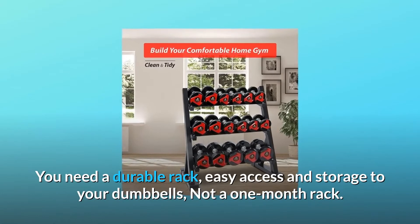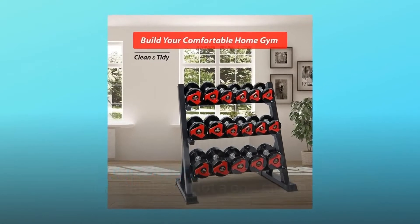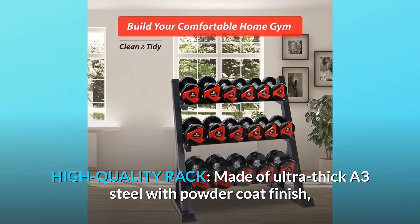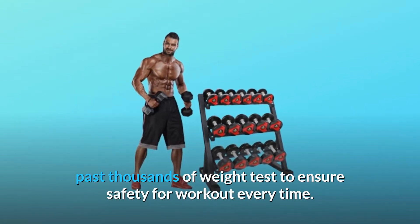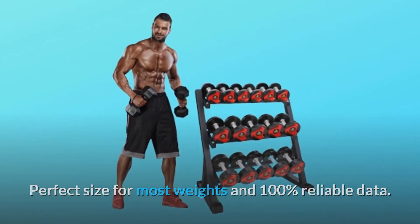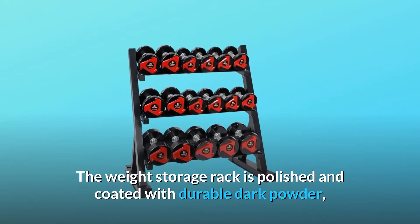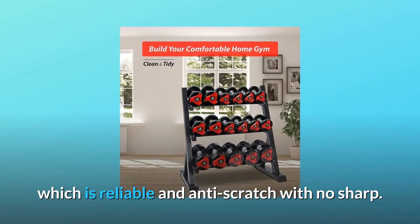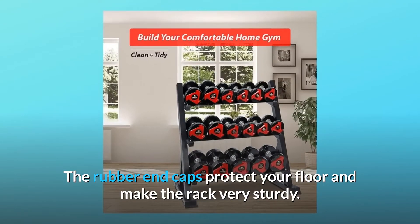You need a durable rack, easy access and storage to your dumbbells — not a one-month rack. High-quality rack, made of ultra-thick A3 steel with powder coat finish, has thousands of weight tests to ensure safety for workout every time. Perfect size for most weights and 100% reliable data. The weight storage rack is polished and coated with durable dark powder, which is reliable and anti-scratch with no sharp edges. The rubber end caps protect your floor and make the rack very sturdy.